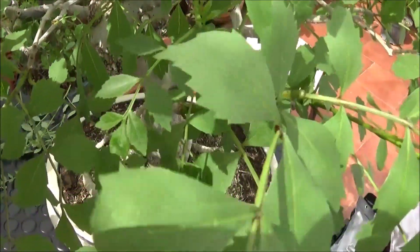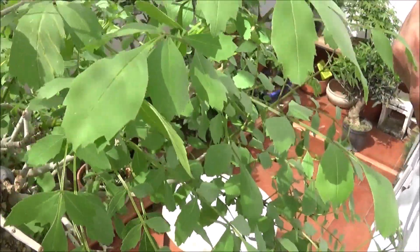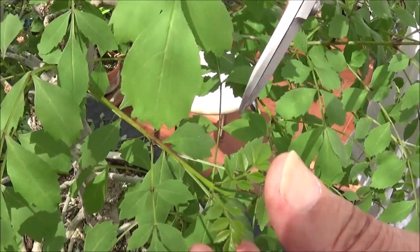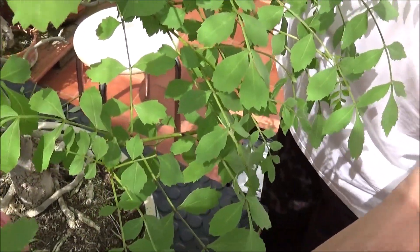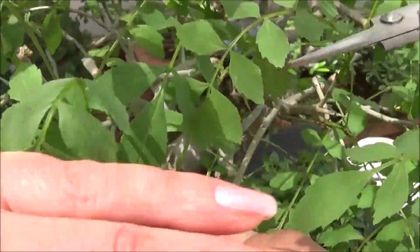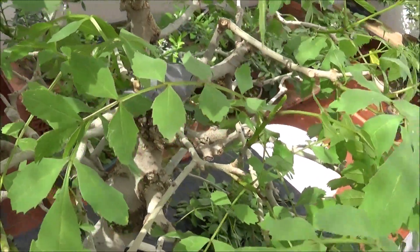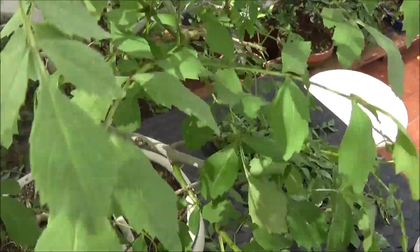Esta la dejamos para la siguiente. Esto son hojas, no lo quitamos si no queremos defoliar. Esta rama va para adentro, esa se quita. Esta que va para arriba y para adentro, la quitamos entera. Esta que cruza para adentro también la quitamos entera. Esta la cortamos por aquí. Que no se nos pase ninguna.